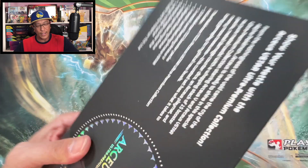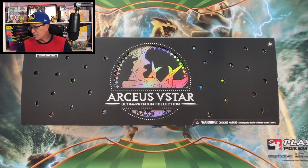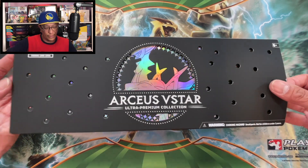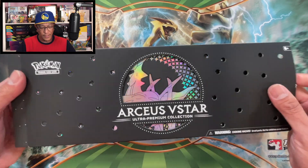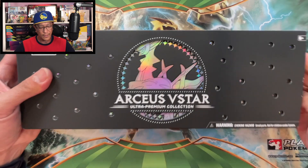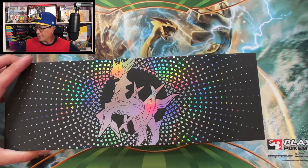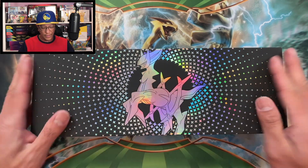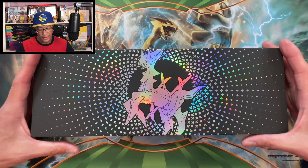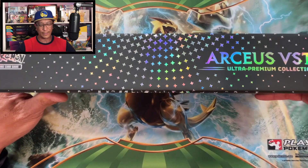So I got a $25 gift card from GameStop and I paid about a hundred dollars for this product. Look at this awesome looking box. Let's slide this off - look at this, the shine that comes out or reflects from the light is amazing.